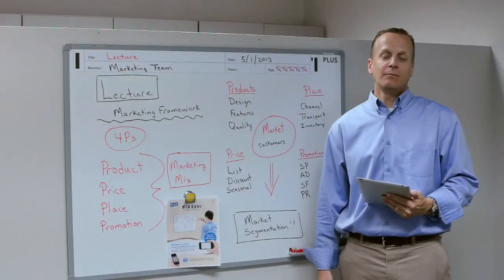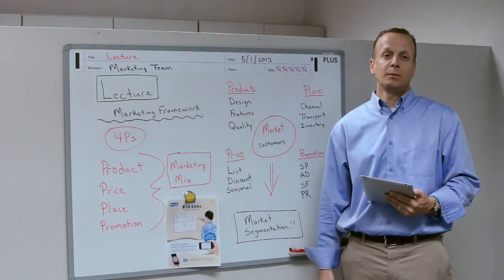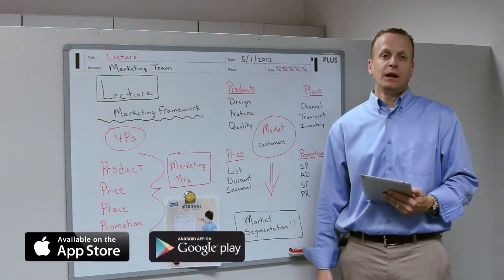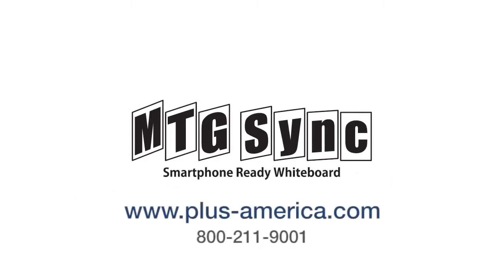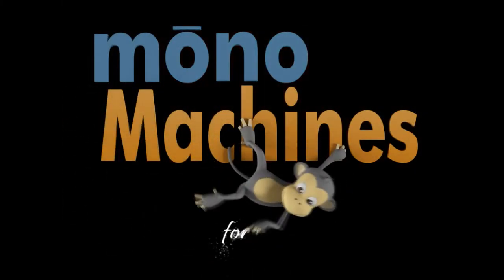The Meeting Sync app for the Meeting Sync board is available for both Apple products and Android-based phones. It can be downloaded for free from iTunes and Google Play.